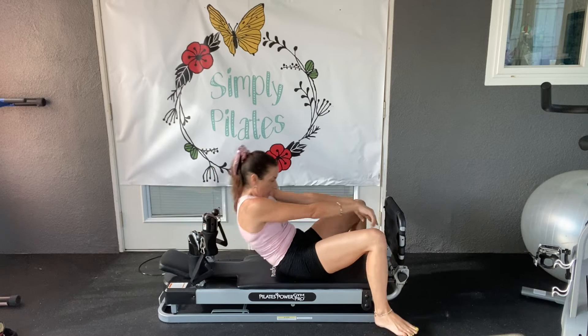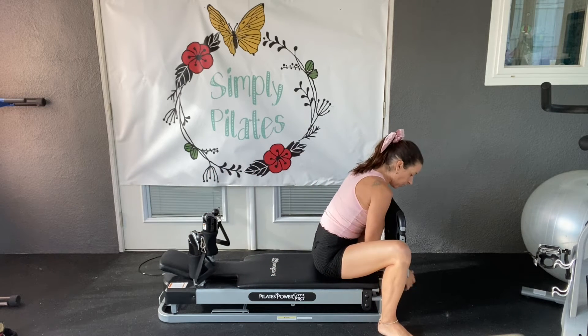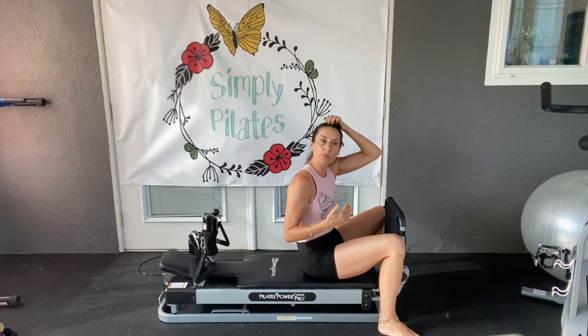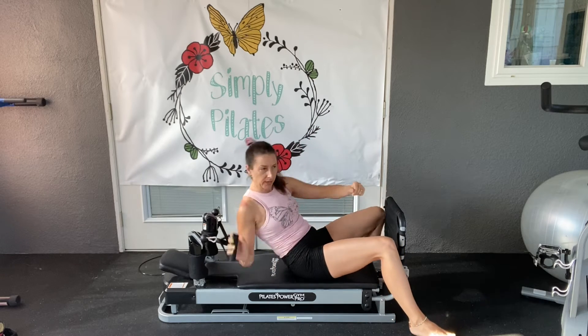I've got the resistance set at a one, a three, and a two. So I've got a lot of resistance to help hold me up. If you want it to be a little bit more challenging, just loosen up some of that resistance. So let's go ahead and lay down.